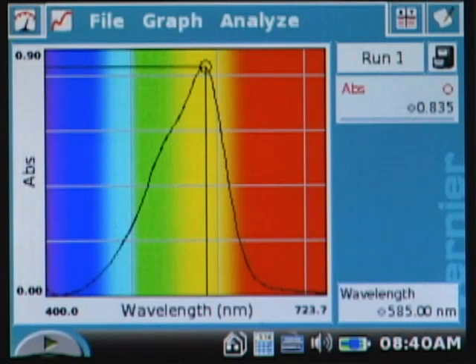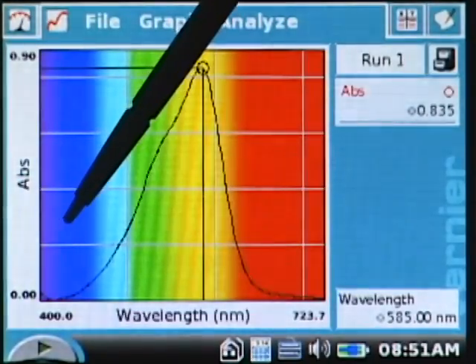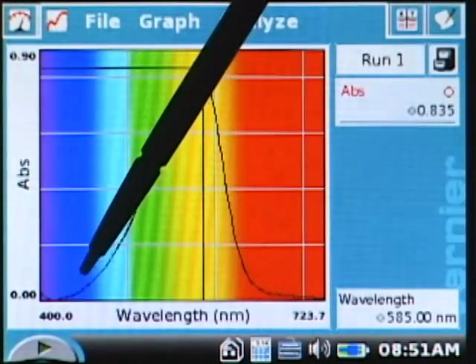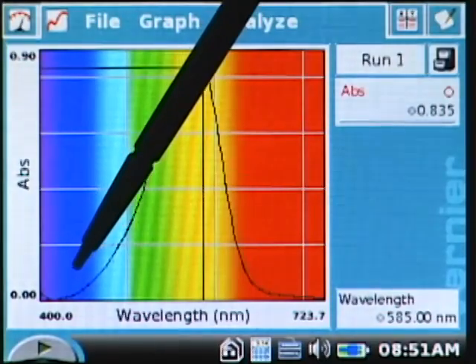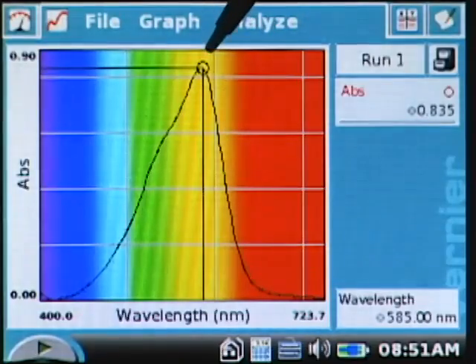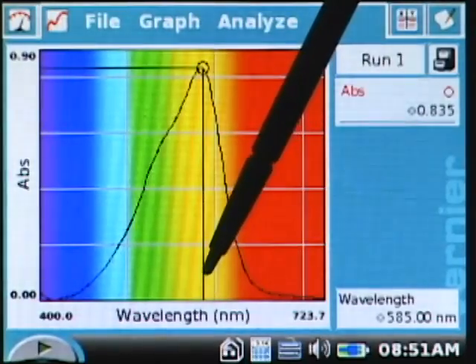This is also a teachable moment: if the student looks down at the violet region of the spectrum towards 400 nanometers, they can see that the absorbance is very close to zero — this would not be a good wavelength to use because the violet solution is transmitting most of the violet light. They can then see that the absorbance they want to use is somewhere else in the spectrum, in this case towards the yellow end around 585 nanometers.